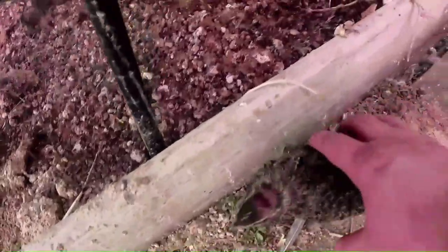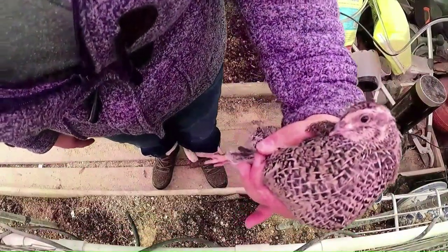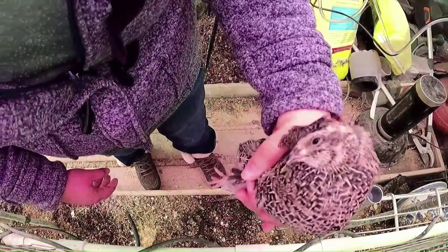I'll show you really quick how we confirm that they're roosters by vent sexing before we harvest. Oops, we have an escapee — come here, bud. Since this bird is not feather sexable, meaning we can't tell if he's a rooster just by his feathers, the only way to tell is by behavior and by vent sexing.